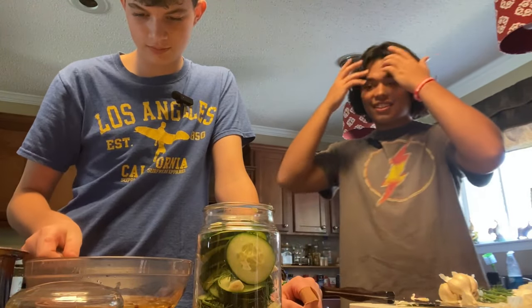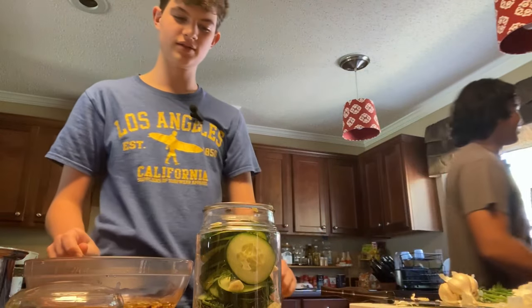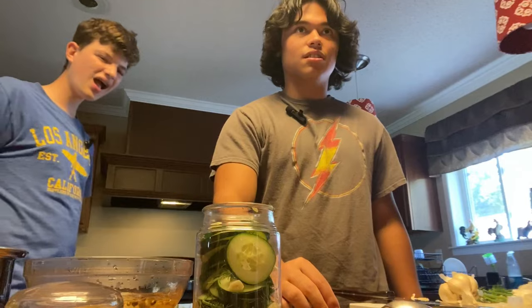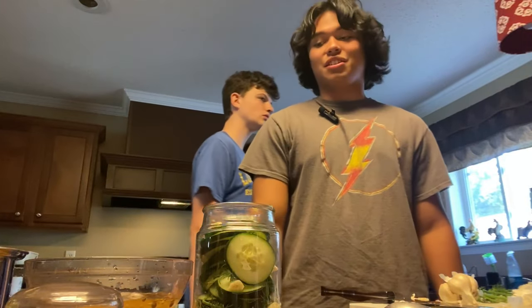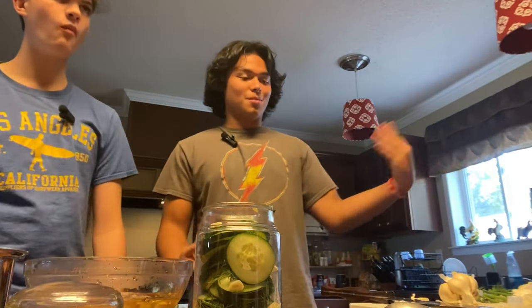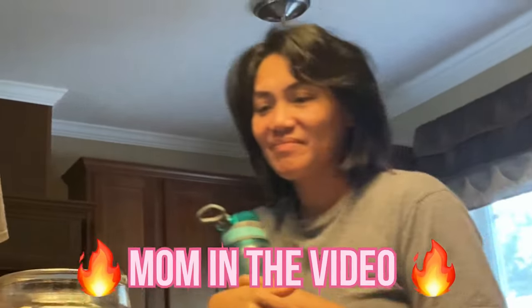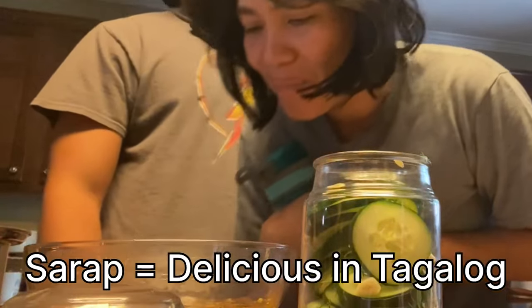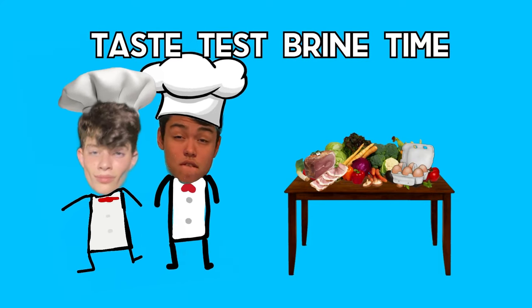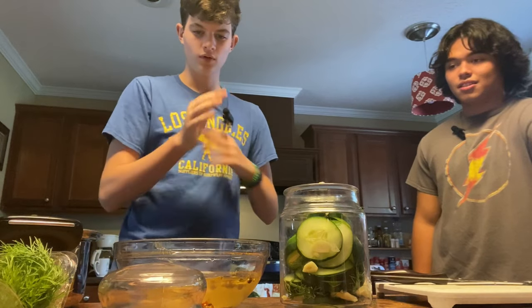We gotta put it in this bowl. Oh yeah — oh my god, that is really strong. I don't know if I want it. Alright, wait — we need to cool it. Oh yeah, ice, ice, ice! Give it a whiff, mom. Smell it, smell it. Smells like... not pickle.